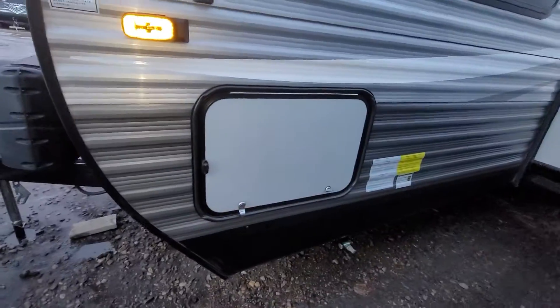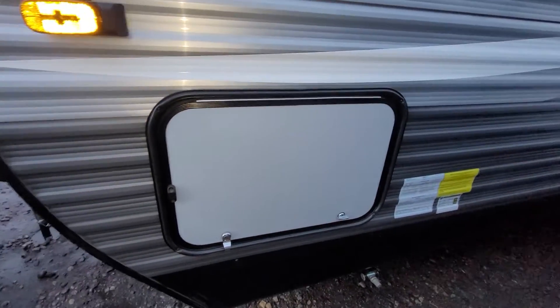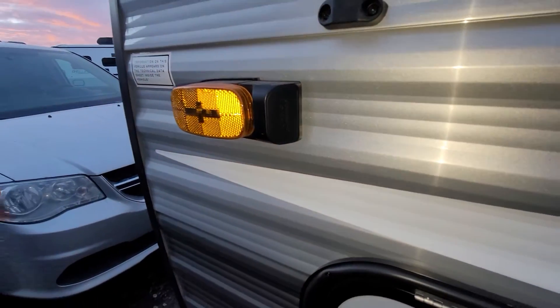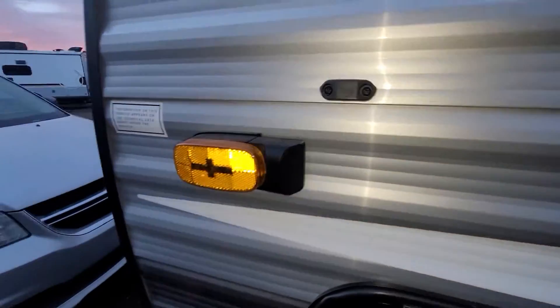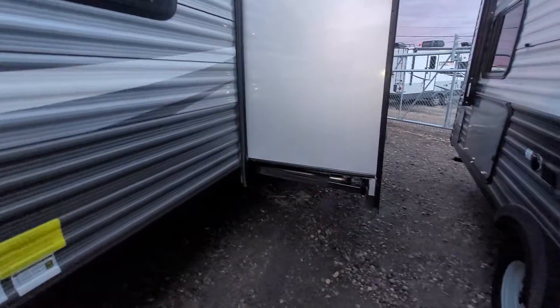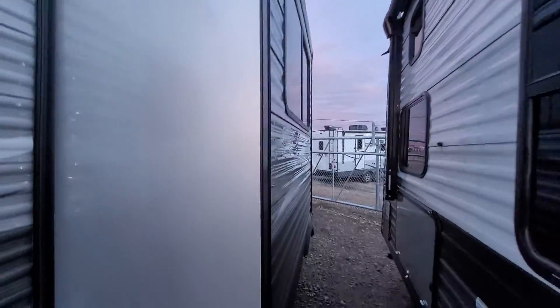Moving across the side here is pass-through storage — I'll show you that once we get to the main camping side of things. You have your side lights and side markers there. This little spot here is pre-prepped to have a side view camera. You have your large slide here as well.